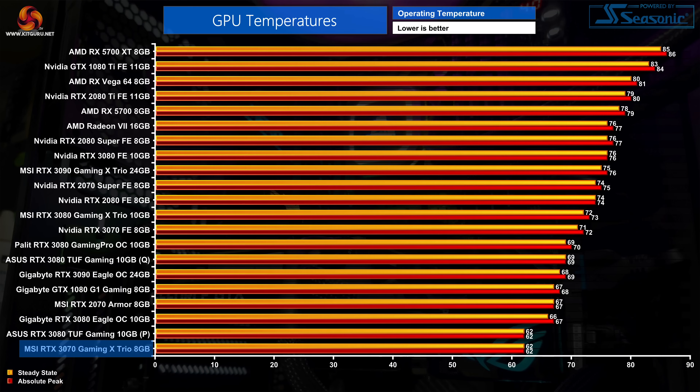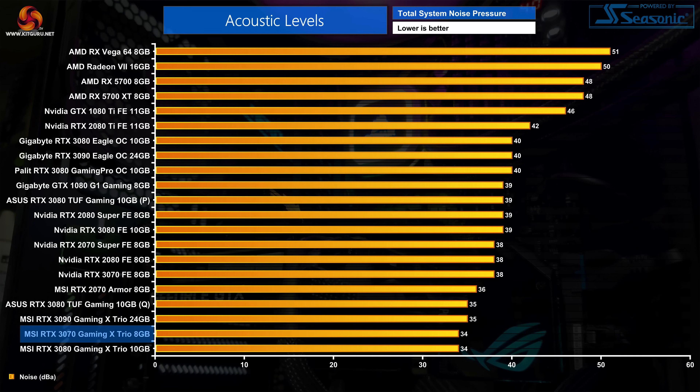Starting with thermal performance, it immediately becomes obvious that using a cooler as large as MSI has done — even missing a heat pipe compared to the 3080 Gaming X Trio — is more than good enough for a 240-watt GA104 GPU. GPU temperature peaked at just 62 degrees during testing, which is a superb result and will surely take some beating from other AIB cards. In terms of noise levels, the 3070 Gaming X Trio recorded 34 decibels, matching the 3080 Gaming X Trio and making the card effectively silent once installed in a case.